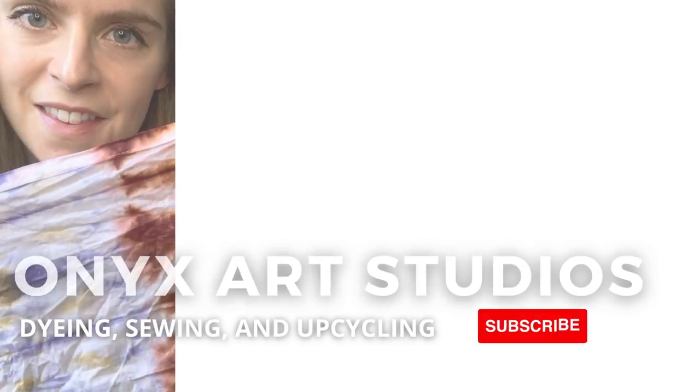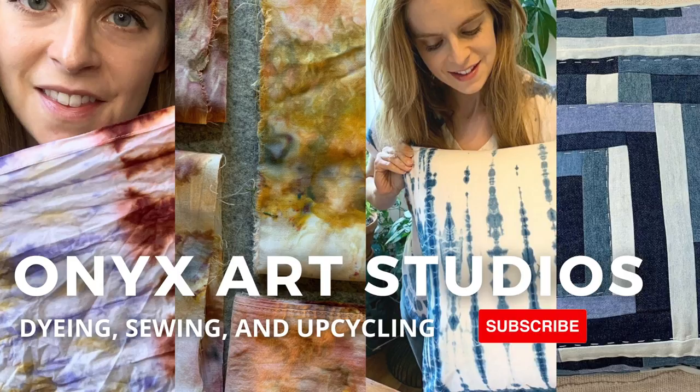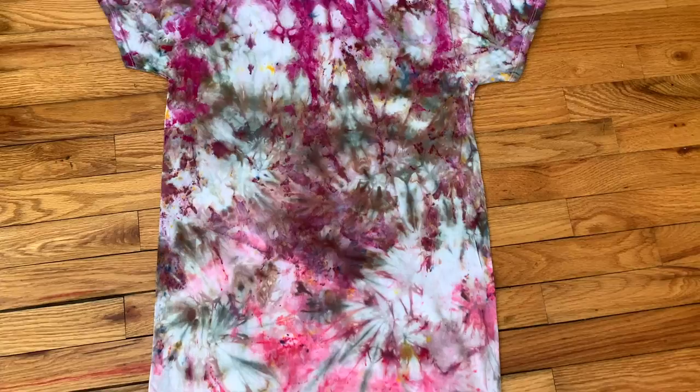Hey everyone, welcome to my channel or welcome back. I make videos about dyeing, sewing and upcycling. Today I'm going to show you how to make this t-shirt with an ice dye technique.